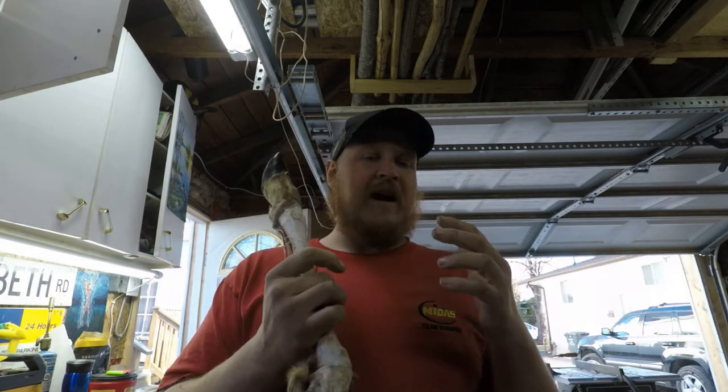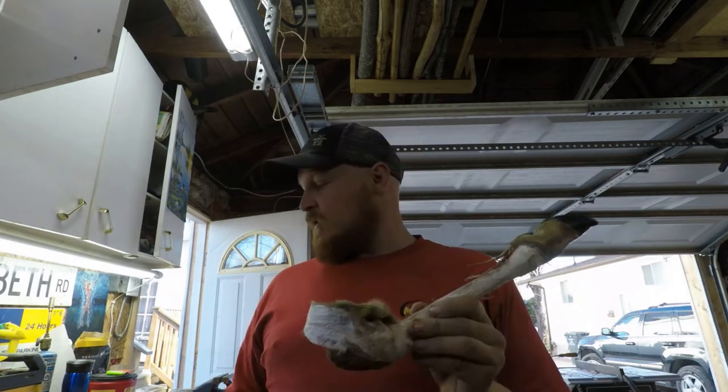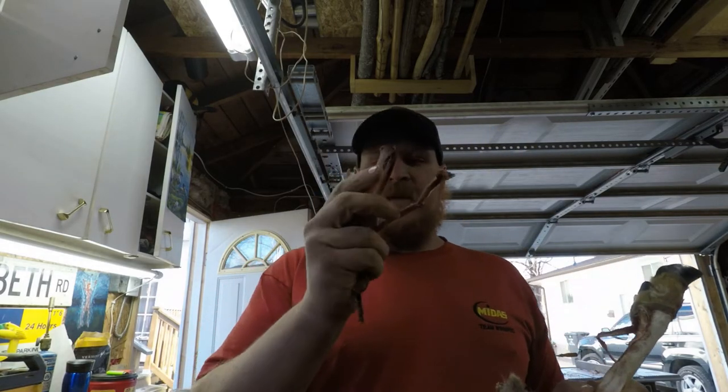There's actually about four or five other ones there, so I'm probably going to go back and get those so I can extract the tendons out of them.